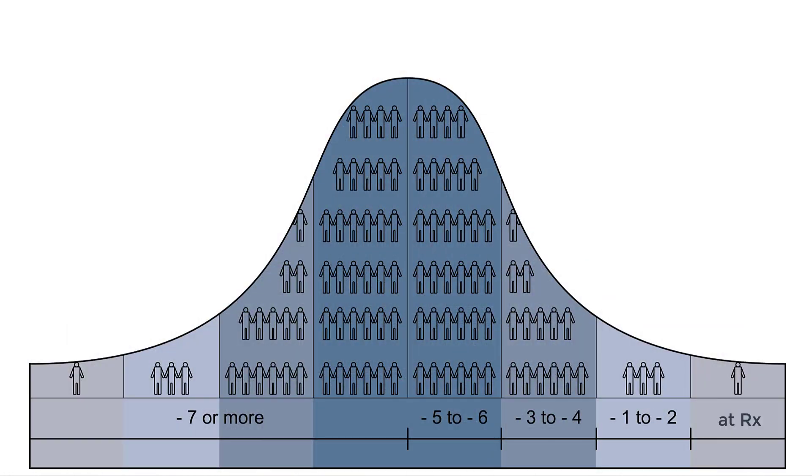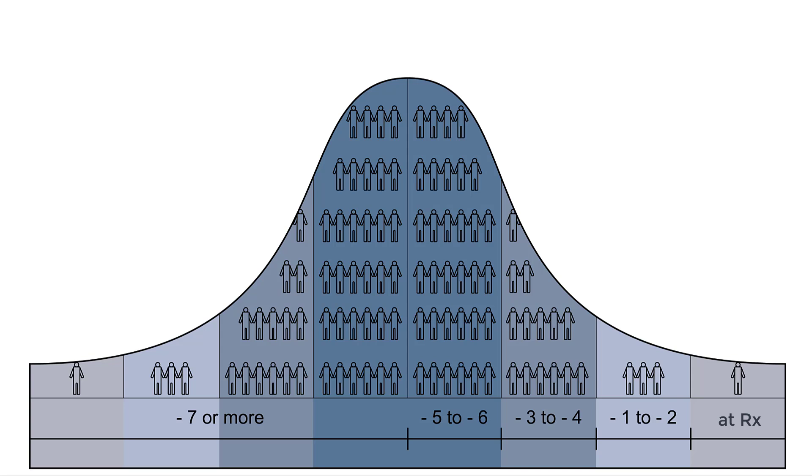In my clinic, over 95% of individuals are not capable of tolerating their full level of amplification at their initial hearing aid fitting. I'm going to use a bell curve to illustrate what I mean. The small group of outliers to the far right would represent individuals who can tolerate their full level of amplification as verified by real ear measurement.